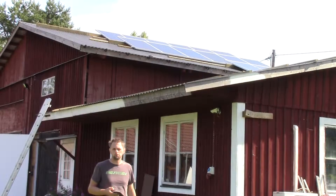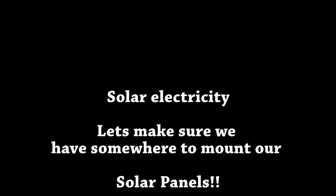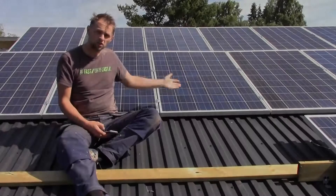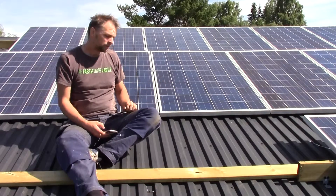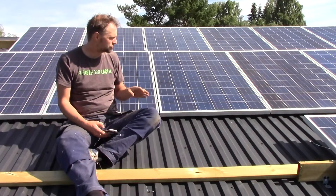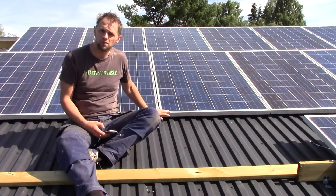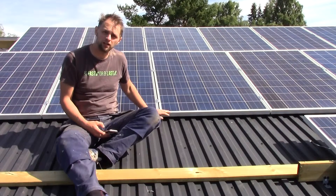Welcome back. Today we're going to talk about something new, and that's Up On The Room. We're going to talk about this: when it comes to solar panels, you need to have a sturdy mount. I'm going to show you how I easily built my own mounting system for the solar panels that I have here.